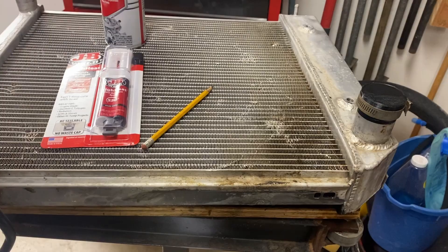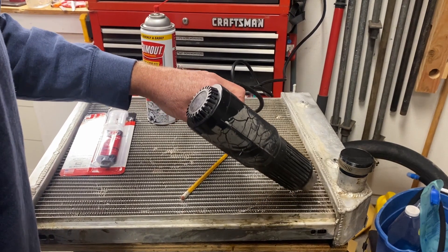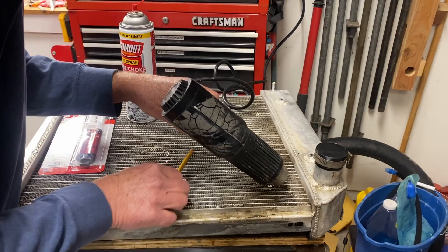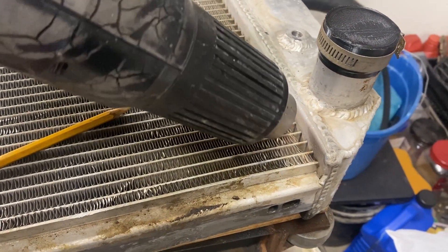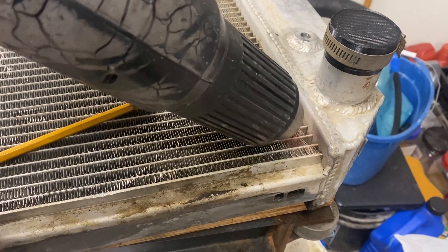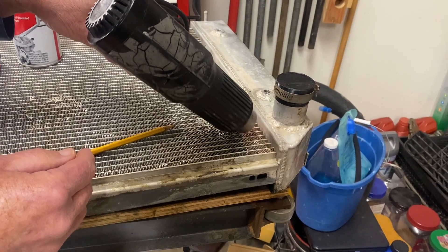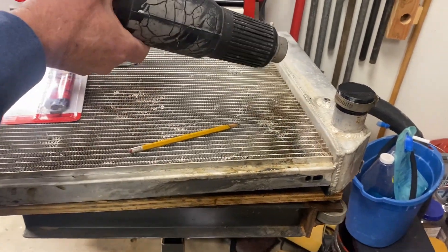Then I'm going to dry it and apply the epoxy. I'm going to dry the area with my heat gun - make sure it's nice and clean and dry. You can still see a little moisture in the very cracks. Okay, so that's perfectly dry.